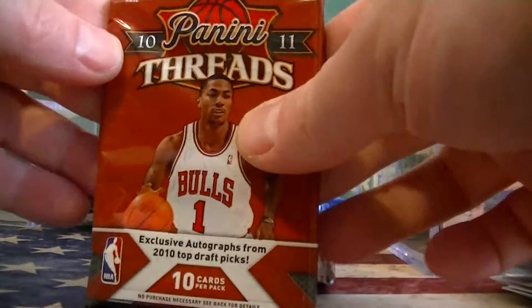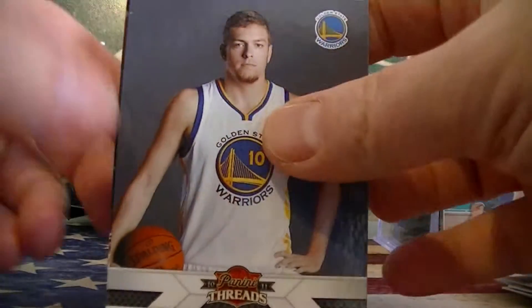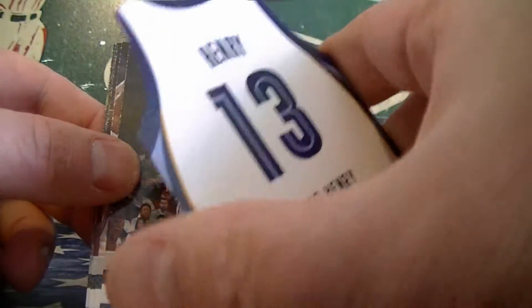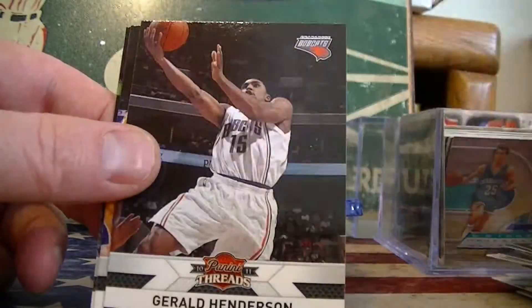The last pack of 10-11 Threads. We got David Lee, Duncan, Grizzlies, Henry, Xavier Henry. And Yao Ming.